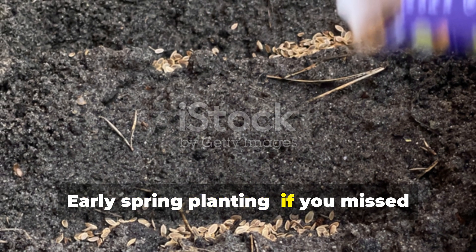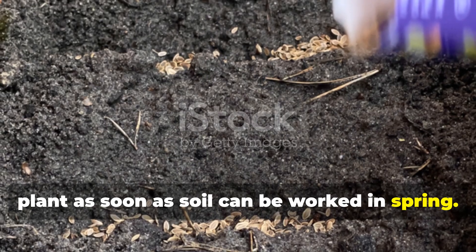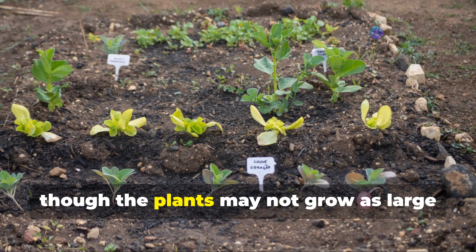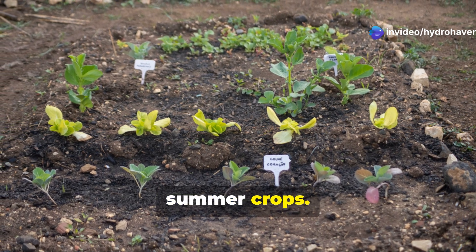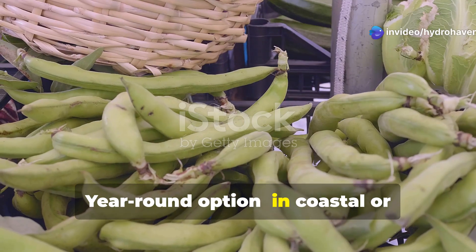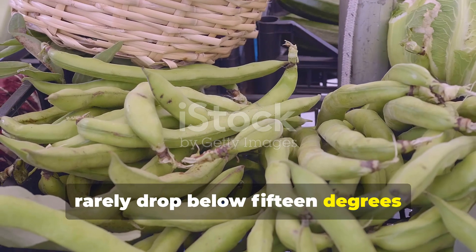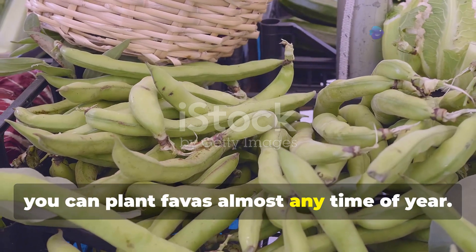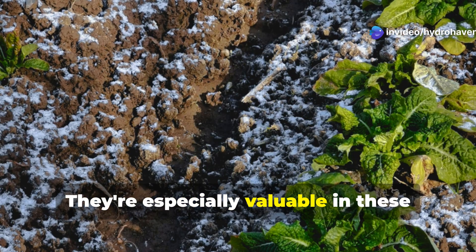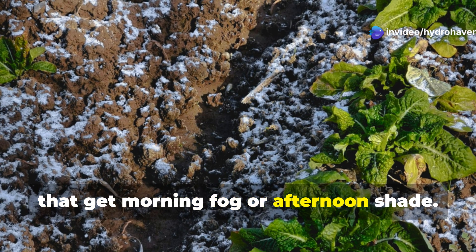For early spring planting: if you missed the fall window, plant as soon as the soil can be worked in spring. You'll still get benefits, though the plants may not grow as large before it's time to cut them down for summer crops. For a year-round option: in coastal or Mediterranean climates where temperatures rarely drop below 15°F or exceed 75°F, you can plant Favas almost any time of year. They're especially valuable in these regions as summer cover crops in areas that get morning fog or afternoon shade.